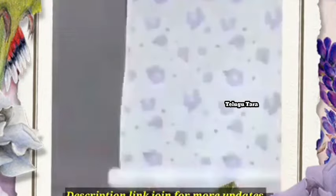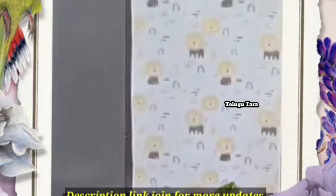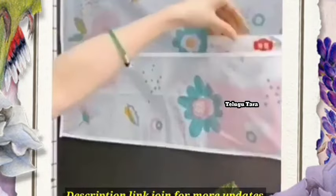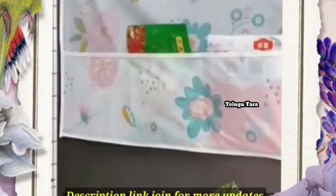Doors, the fridge, the beer and the door. This is the washing machine cover for 2 types of wipes.